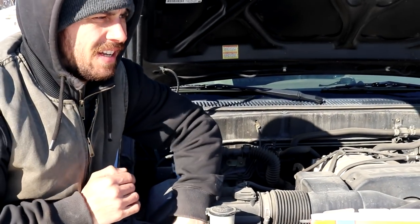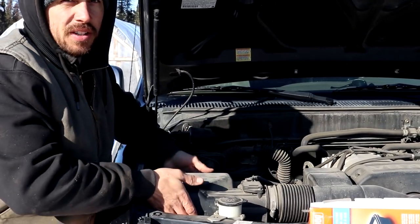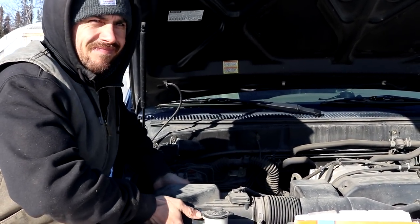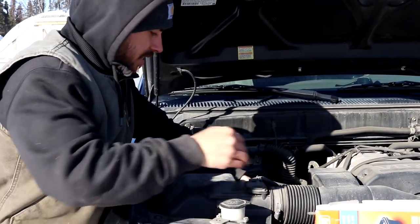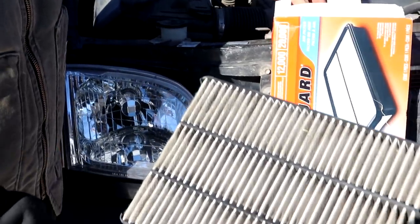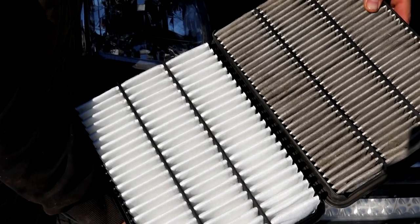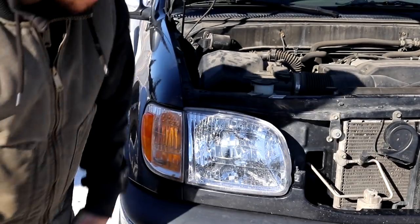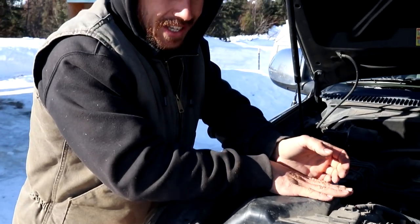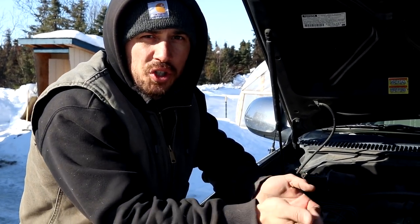We don't change our air filter very often — we're mostly on paved roads — but moving up here in Alaska, we are on the dirt a little bit more. It's probably been about 30 or 40,000 miles since we've changed this, so let's see how dirty it is. It's not too bad, but it's definitely dirty. Here's the old one and here's the new one — it could definitely be changed. The air filter is all done. That's pretty easy to do and doesn't require any tools. Let's go underneath and I'm going to show you a little trick on getting the oil filter off.